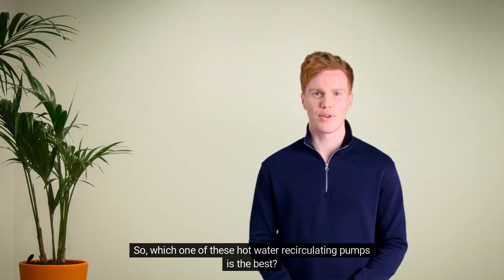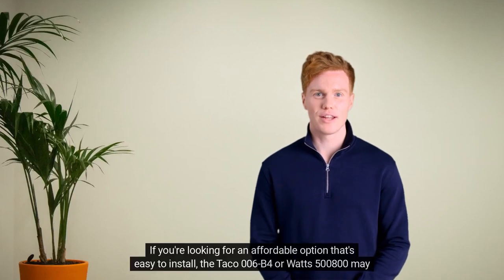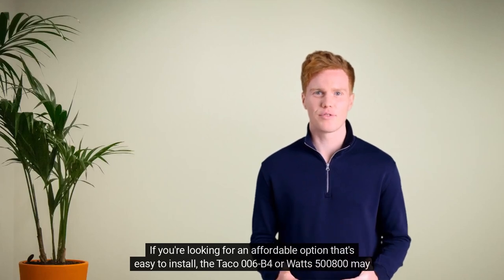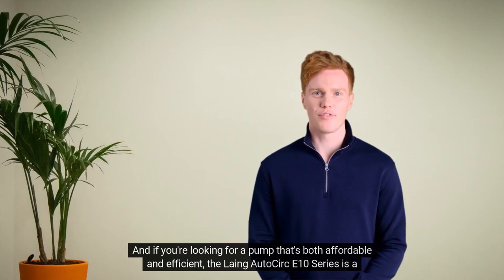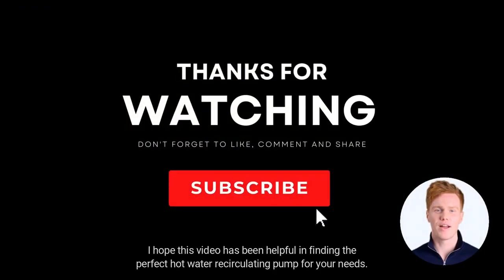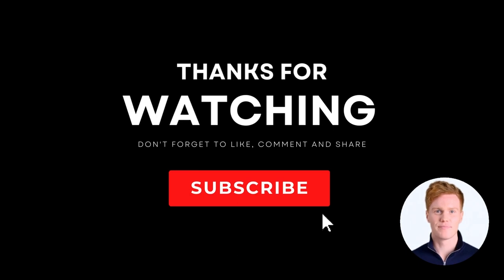So, which one of these hot water recirculating pumps is the best? The answer will depend on your specific needs and budget. If you're looking for an affordable option that's easy to install, the Taco 006B4 or Watts 500-1800 may be the right choice. If you're looking for a high-performance pump that's built to last, the Grundfos 59,896,155 Super Brute may be the way to go. And if you're looking for a pump that's both affordable and efficient, the Lang AutoCirc E10 series is a great choice. I hope this video has been helpful. Don't forget to consider your budget, the size of your home, and your specific needs when making your decision. Thanks for watching.